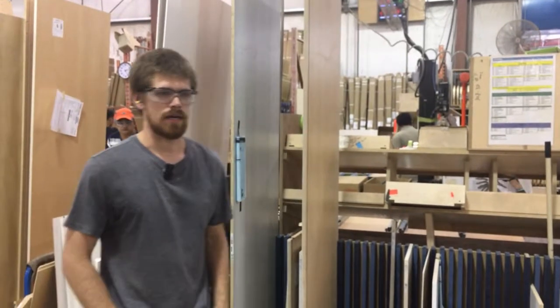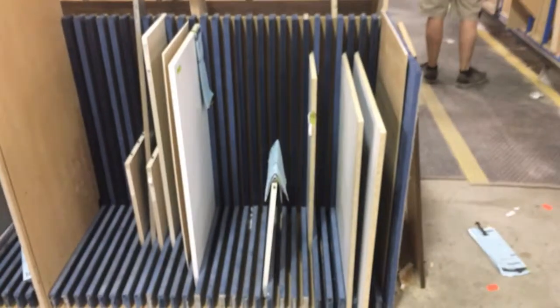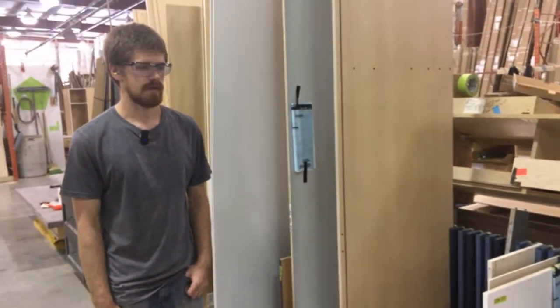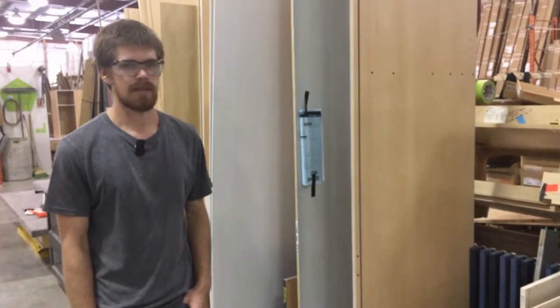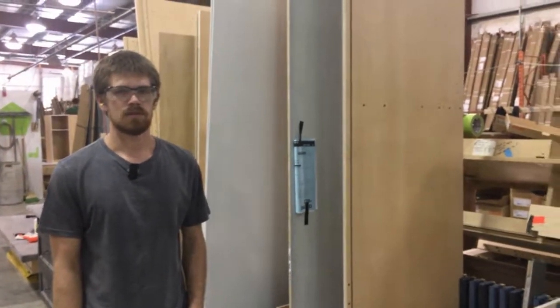We're back and the bin's finished. Everything's standing upright now, everything in its own spot. It should prevent potential damage to the parts and ensure high quality.